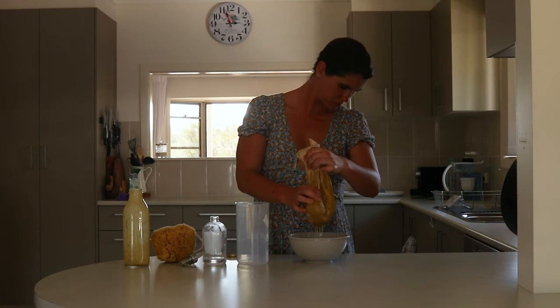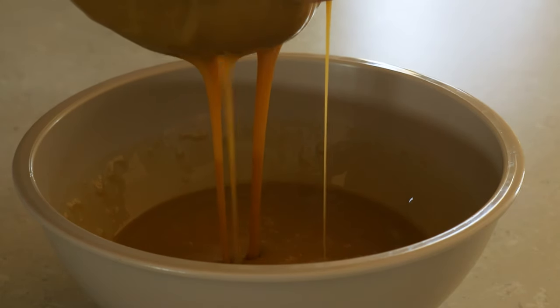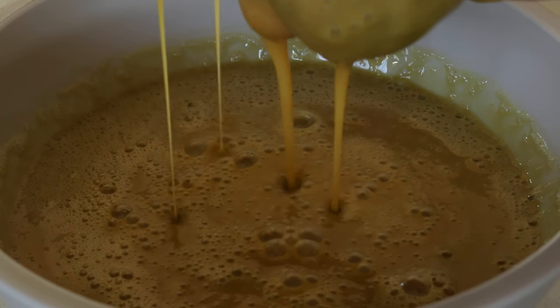Then place the jar in a warm, dark place to infuse. Cupboards above the oven or stove are wonderful for this, as the warmth helps the soap to break down the plant matter, helping to create a stronger infusion.